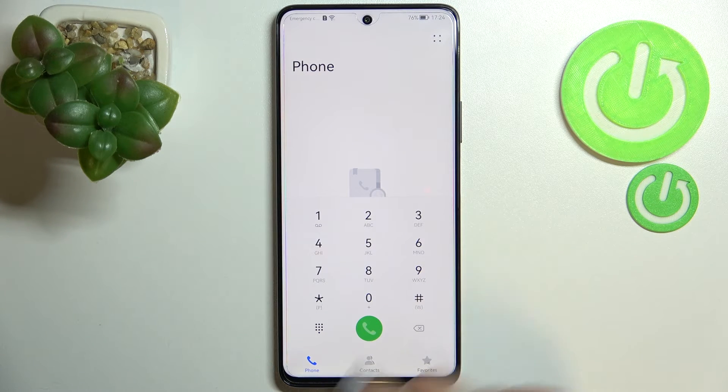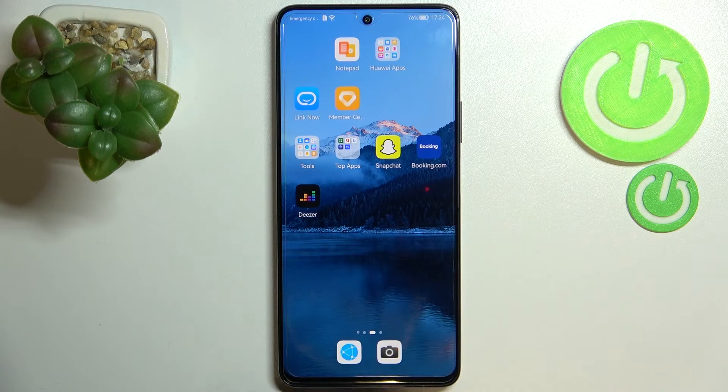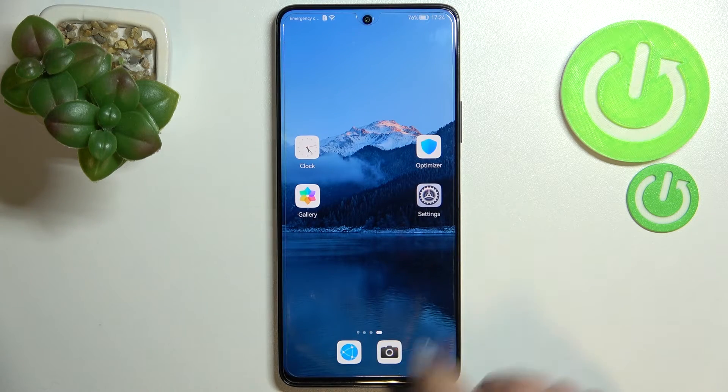Let me tap on OK and let me show you another way to check those numbers — and as I said, it is using the settings, so let's open them.